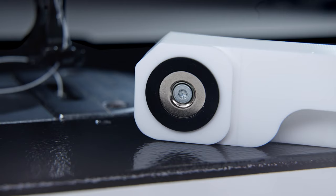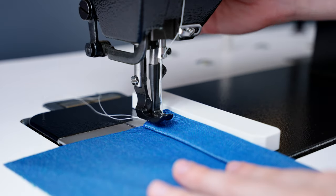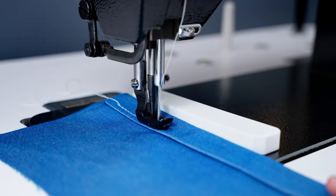The magnet's unique design features rubber pads around the magnets which keep your machine bed safe by preventing the tool from scratching your machine. This feature also further prevents the guide from slipping for added assurance.